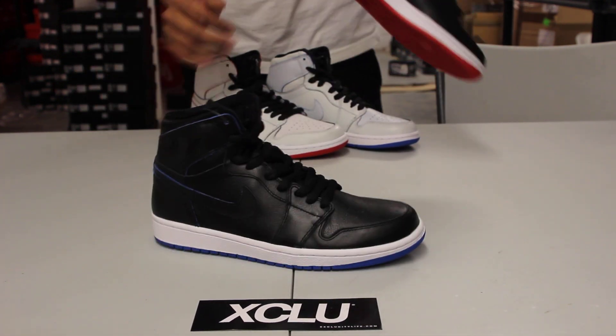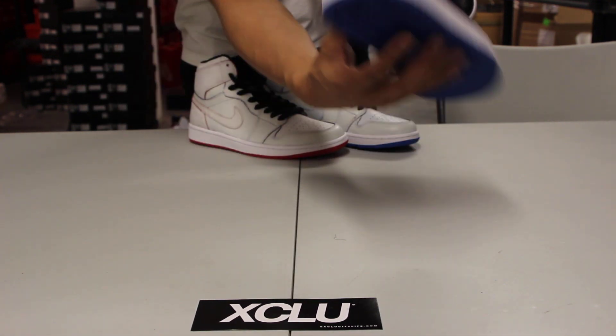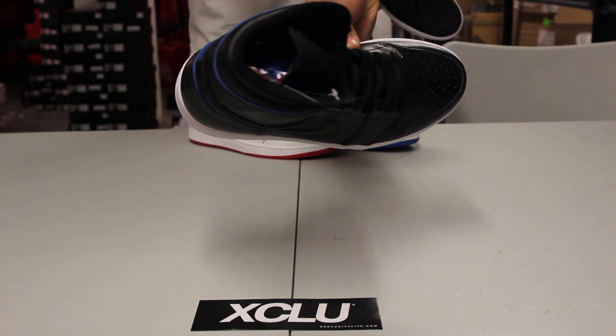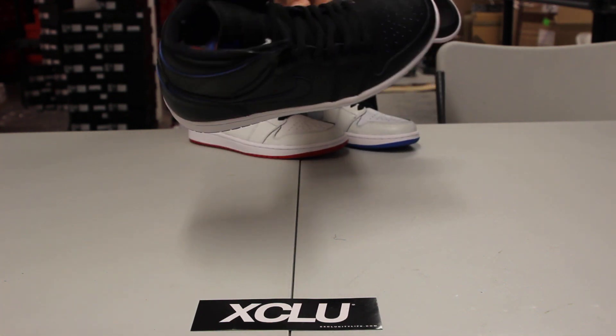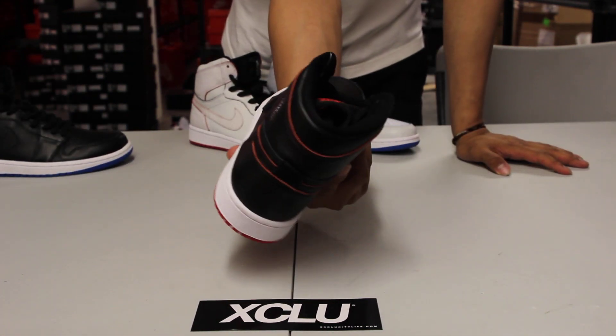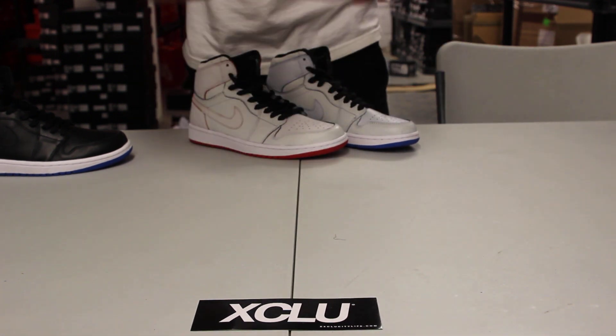You got the right pair in black and Royal — scratch that off and on the sides you can see that the Royal colorway is already starting to shed some light. On the left pair, same concept — you get a little hint of that red leather at the bottom of that black shoe.